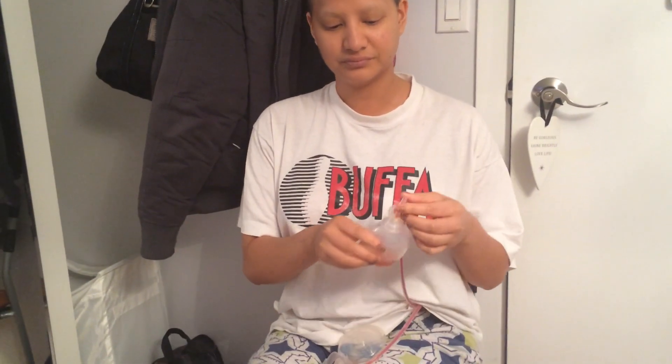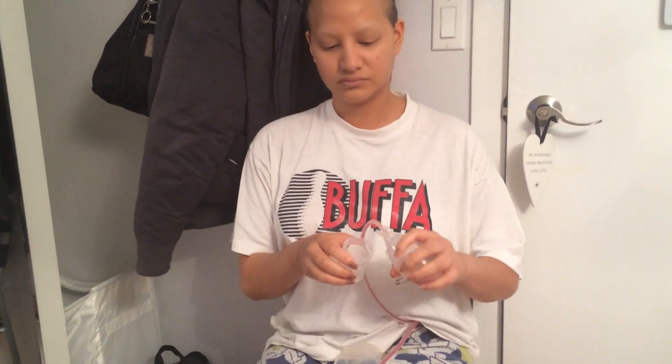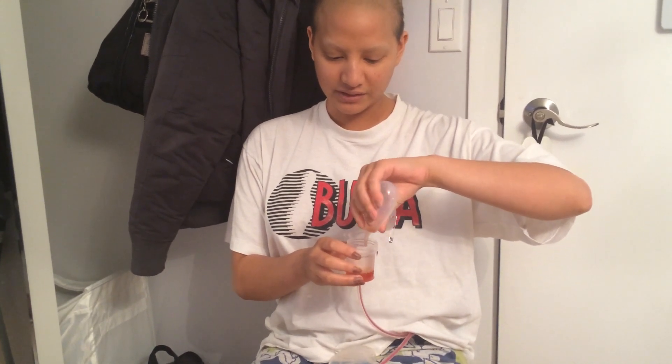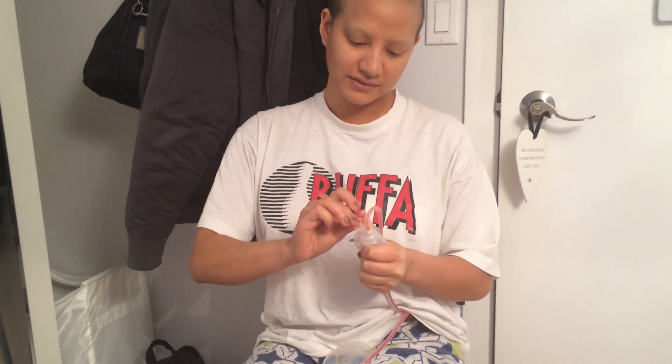Before closing the valve, you're gonna squeeze out all the air, and then close it. Then you do the same with number two: squeeze the tip of the tube, open the valve, squeeze out all the liquid, squeeze out all the air.